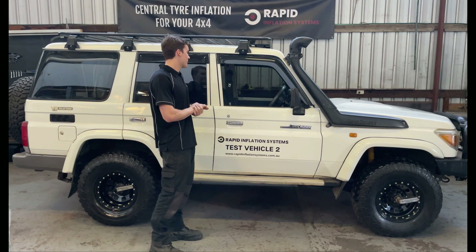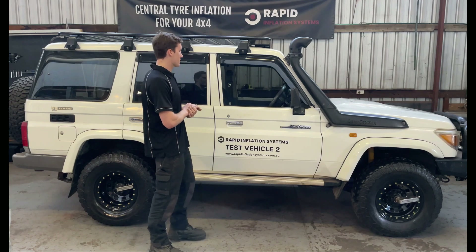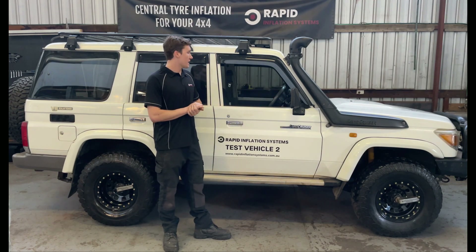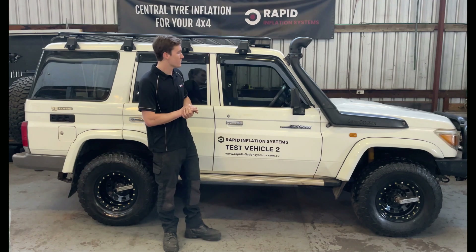This system lets you inflate and deflate the tyres in any order you want. You can select individual tyres or you can select all four at once, and you have a pressure readout for each tyre and a temperature for the air inside each tyre on the dash.